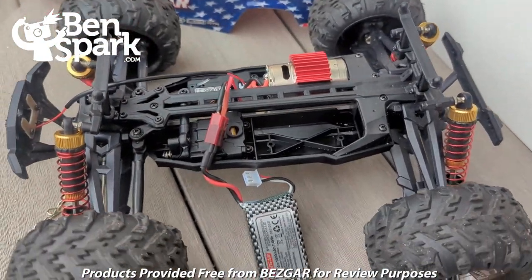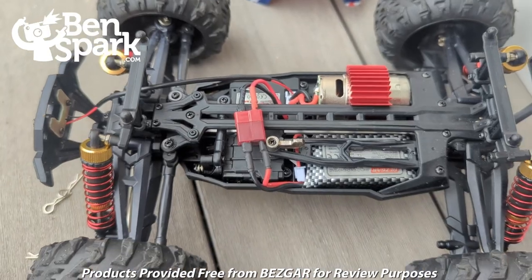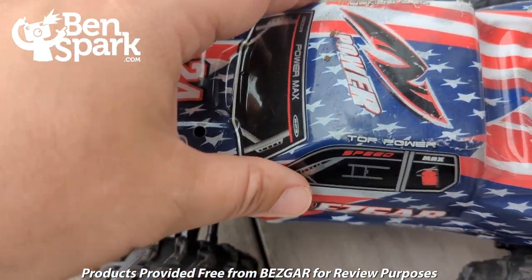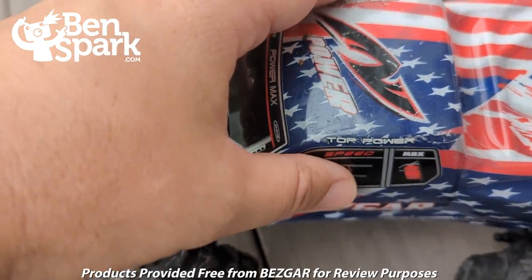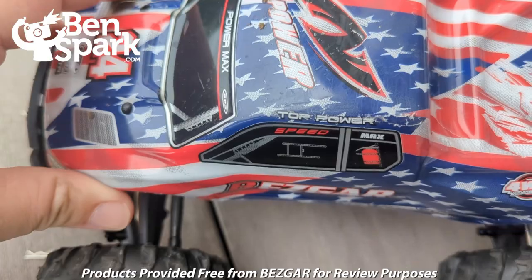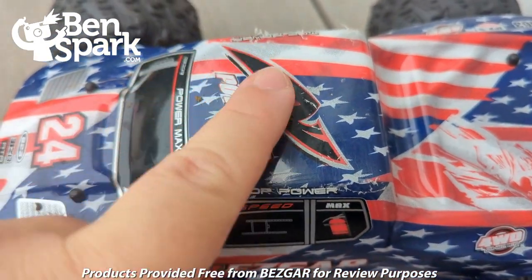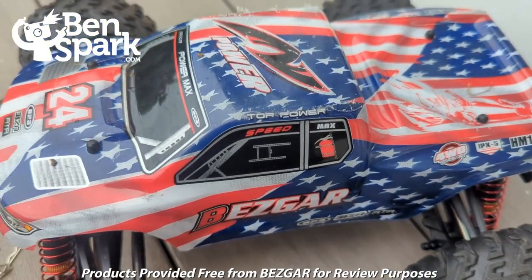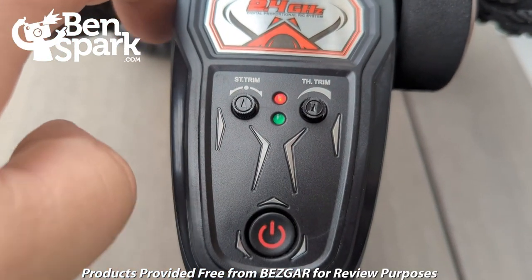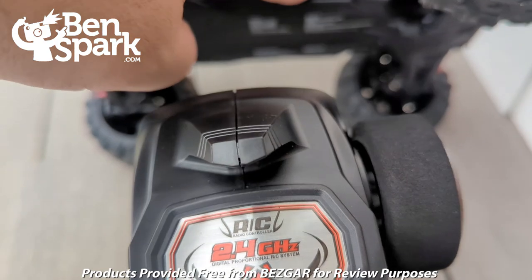We're going to plug in the next battery and then go off again. I have the battery replaced and now I'm going to put the cover back on the car, just lining it up with the pegs and putting the cotter pins back in. It's a little scuffed because we've been playing with it, and it goes nice and fast. When we are ready to go, we turn on the remote and then on the vehicle itself we turn it on, and that will have it ready to go.